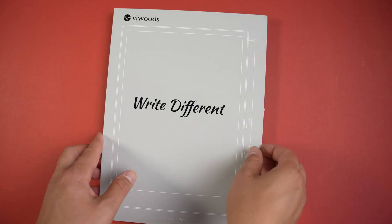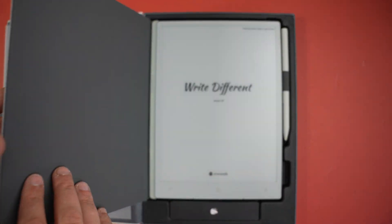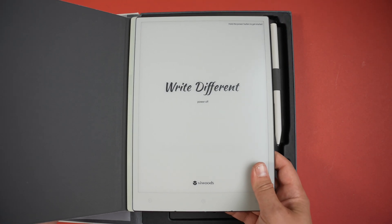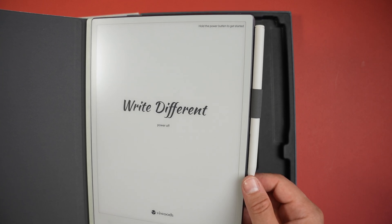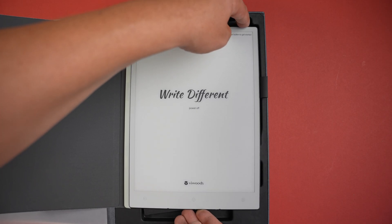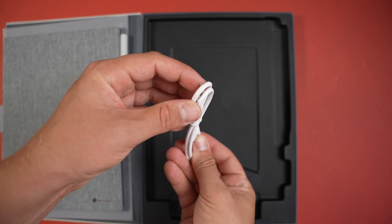Starting with the unboxing — this device blew me away from the minute I opened it. We first got the AI Paper ink tablet inside a cover, and as you can see it says 'Write Different' and 'Power Off' underneath it. I actually thought this was a piece of paper on top of the screen, but it's not — it's the actual screen. If I press the power button you'll see it flashes off and begins to boot up, showing just how paper-like this is. In the box we also got a USB-C cable for charging.